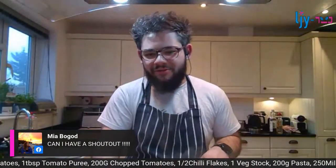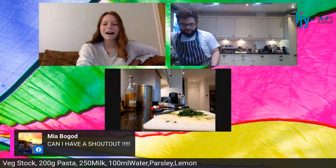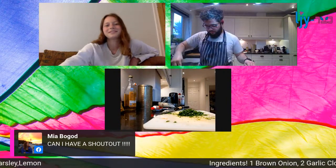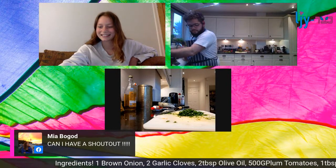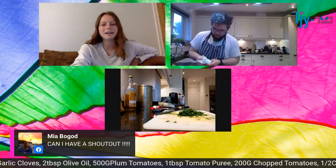We've got Mia Bogard asking for a shout out - a bit keen, but yes! Hi Mia, thanks for joining us. Always a pleasure to have you.